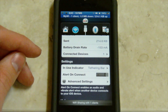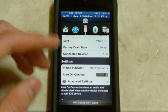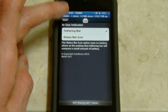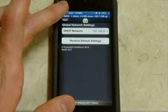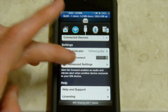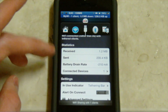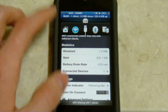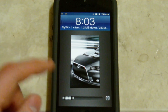You have more options in here. You can select your connection sound - that's the noise when a device connects. You can change the end use indicator from a status bar icon or a tethering bar, which you can see we have the tethering bar there. It even gives you some statistics here of the battery drain rate and everything like that, like the received data and the sent data. It also gives you that up in the tethering bar there, and it displays on the lock screen nicely as well right up there by the time.